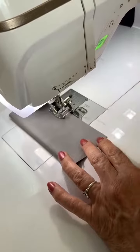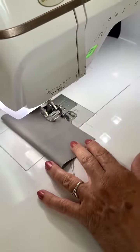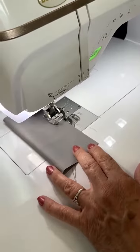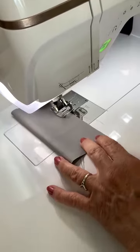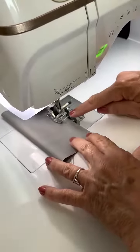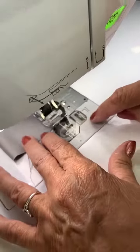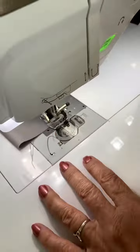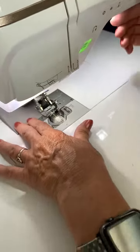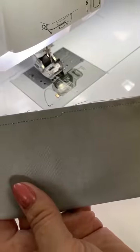Now I'm going to move my needle over. Say if I want to have a scant quarter inch, I can move my needle over. So you've got lots of play in there — you can even go to the left, whatever you want to guide it to. You've got a big area. Quarter inch and a pretty scant one.